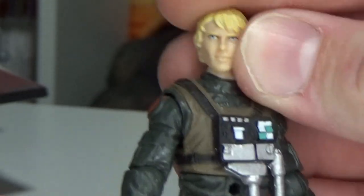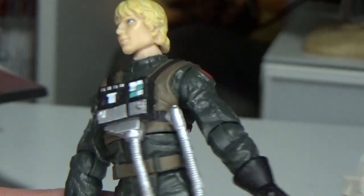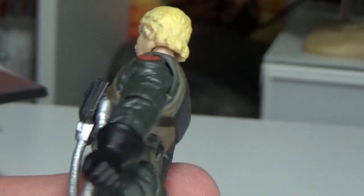I believe this guy featured more in the comics. But yeah, let's add the rest of this flight gear now.